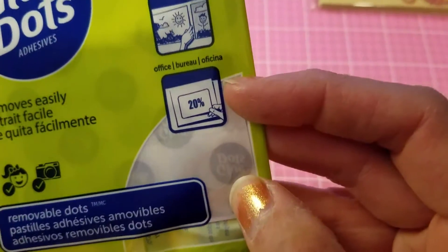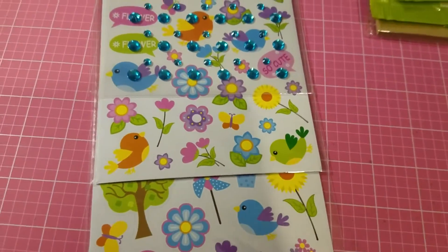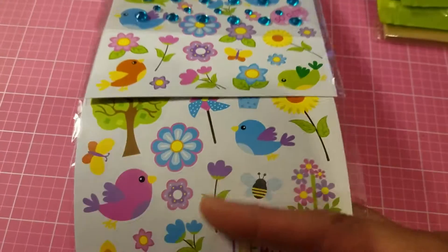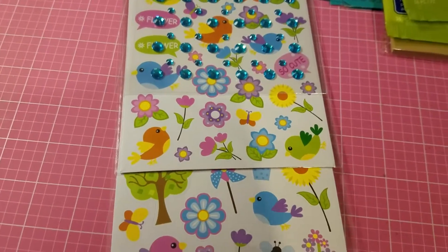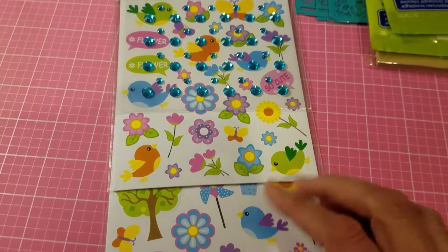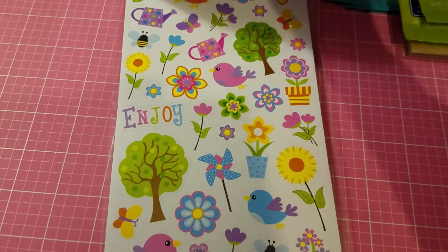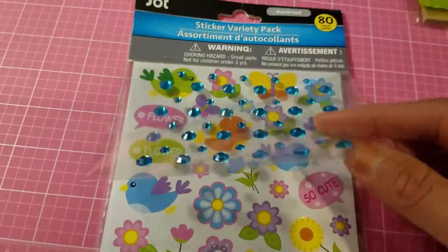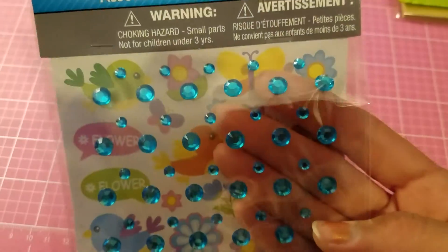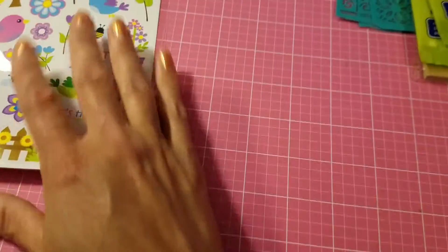I found another one of these and I love them. I could use it for spring or summer — doesn't really matter, could be this year or next. It has all these stickers on it: birds, flowers, and little blings that come attached. I really like it, so I picked up a few more.